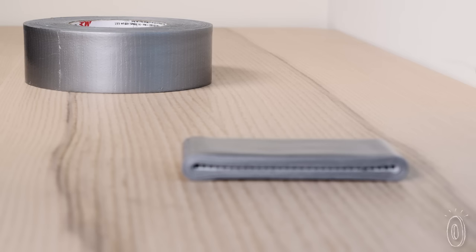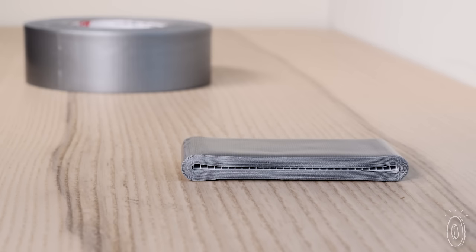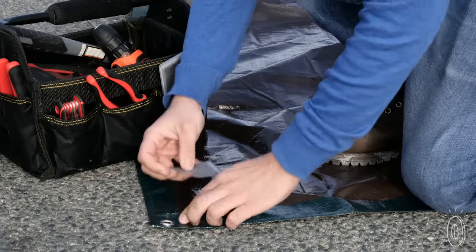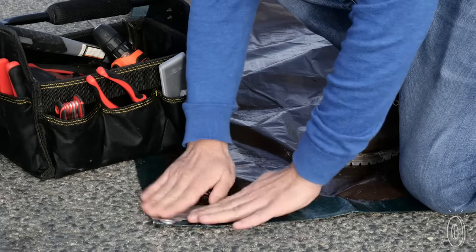Basically, we're solving the problem of a big bulky roll and providing the convenience of a product that fixes everything for when you need it the most. It's the same strong, durable tape you expect, but reconfigured in a smarter and smaller way.